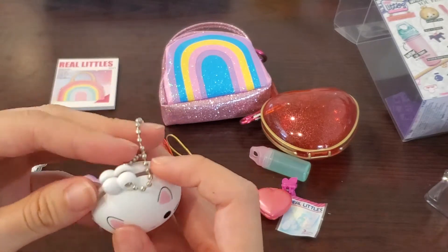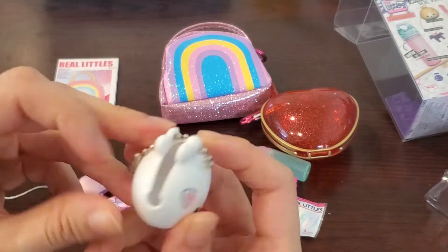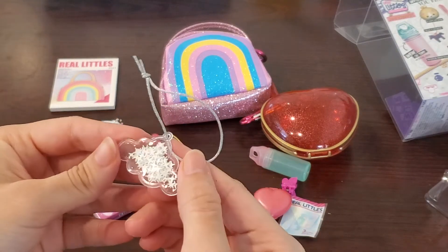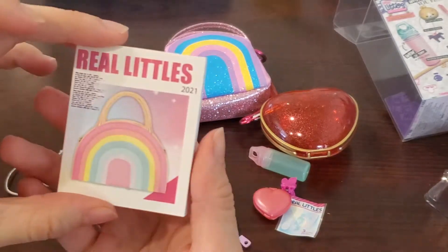From the rainbow bag I got a pink pen, a really cute small coin purse, a cloud keychain, and a Real Little notebook.